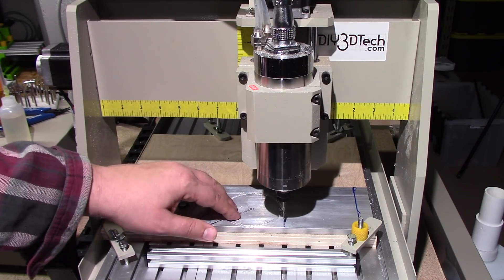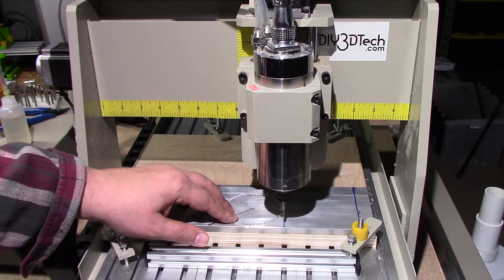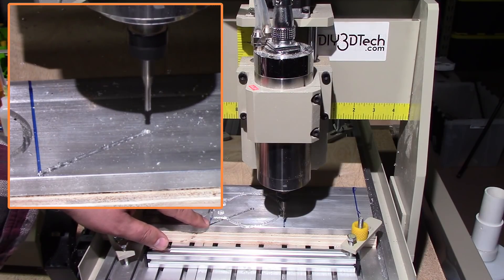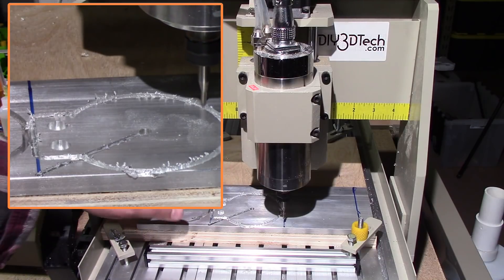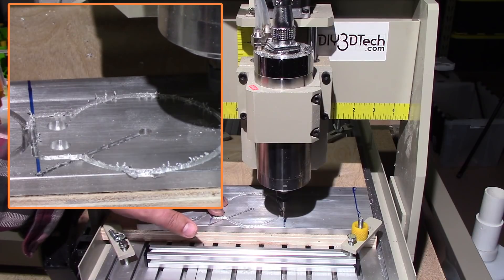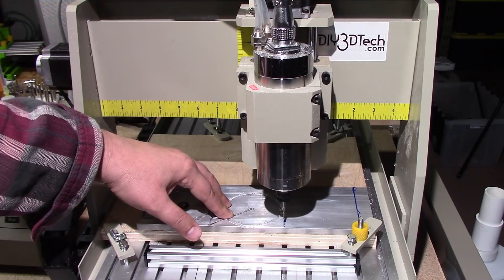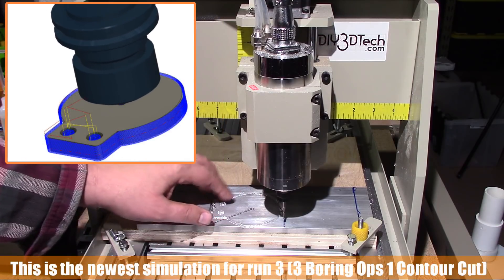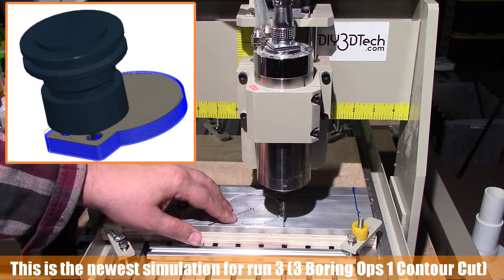This was my first attempt at using the Fusion 360 CAM software. And as you can see here, unlike Cut2D, it didn't do a lift to a safe height and run it across. It just plunged right into the material and went across. So this was not good, but I did let it run through. It did do all the pockets very nicely, and it started to do the cutout. But again, it got about three quarters through and the bit fused in here, and you can start seeing how it really started building up or fusing together. So this was not a good thing.